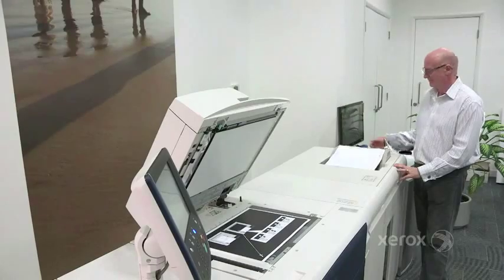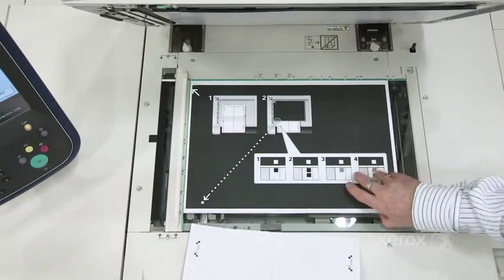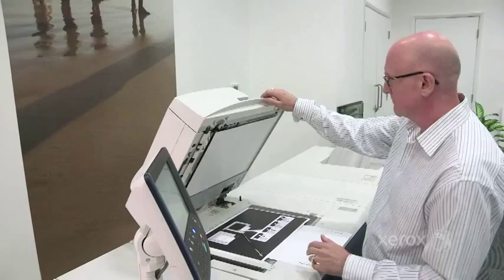It takes just over four minutes to create an alignment profile, whereas a manual method can take you over 20 minutes to do the same thing. Seeker delivers an improved accuracy compared to previous manual methods.